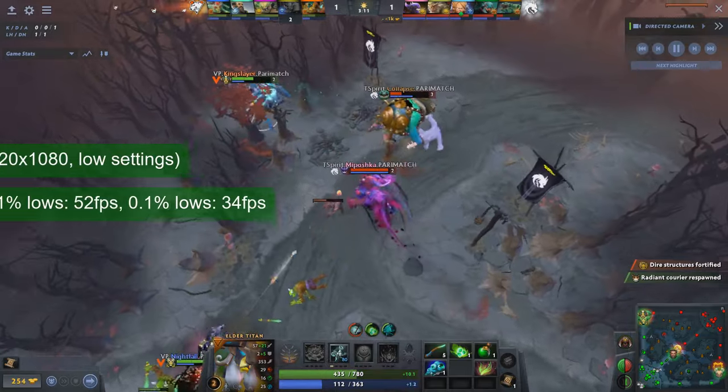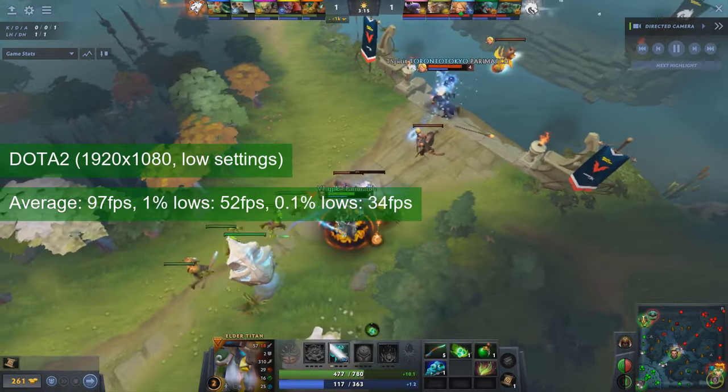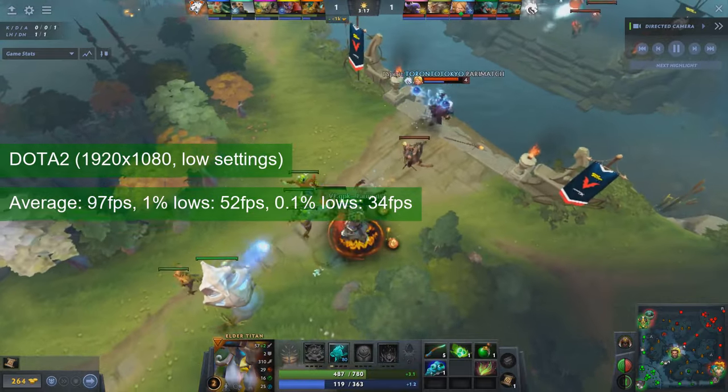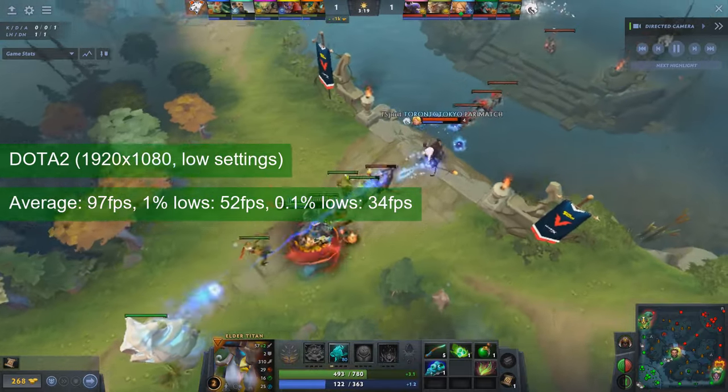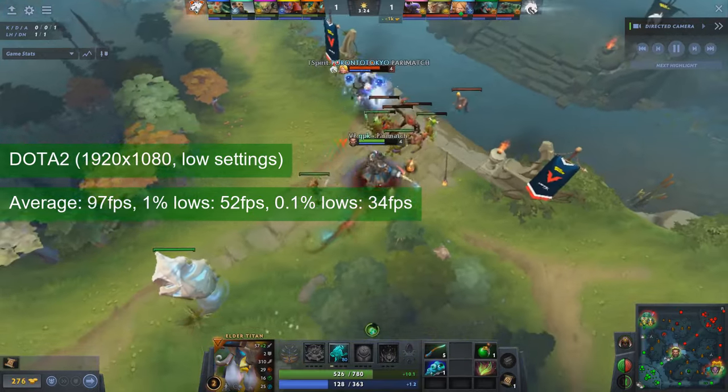The card runs well in Dota 2 at 1080 resolution and low settings. The rendering scale was at 100% and the GTX 760 averaged 97 FPS and provided 1% lows of 52. I find it hard to believe that a 170W card runs worse than a 55W contemporary — it seems this one works in mysterious ways.